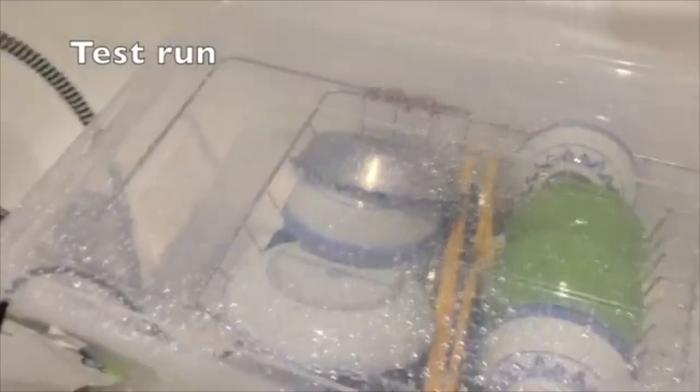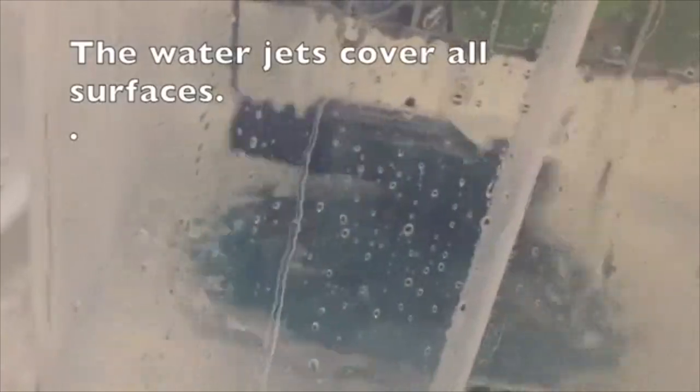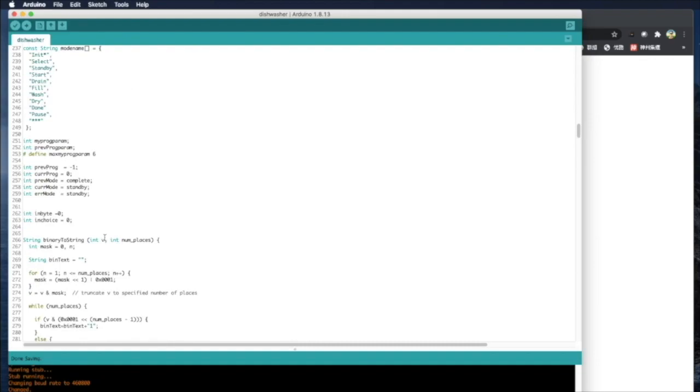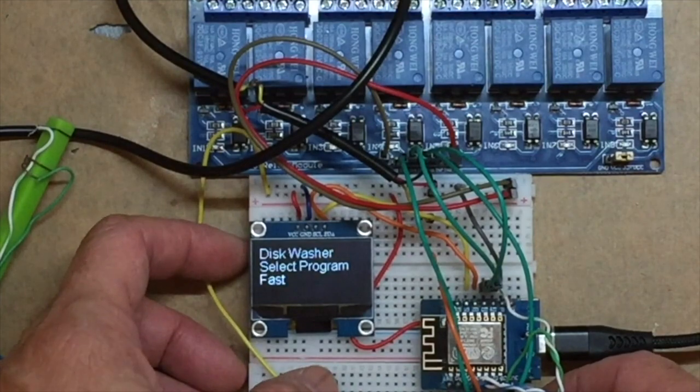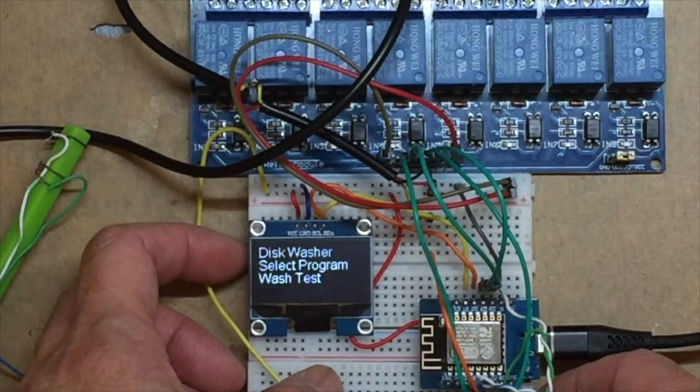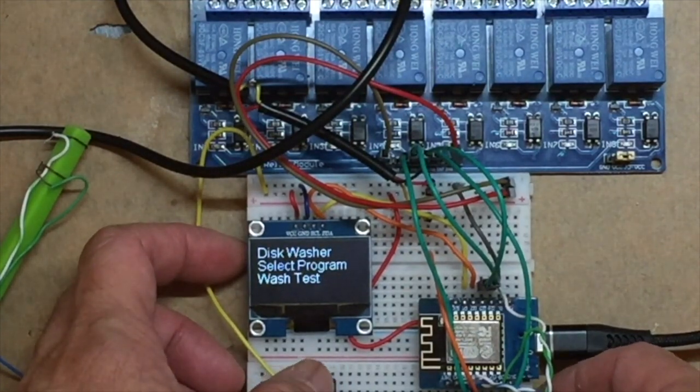Hello everyone, this is Billy. In part one of this dishwasher project that I started a year ago, I tested the concept of using a long sprinkler with a powerful pump to wash your dishes. This concept was well accepted by many of you and you encouraged me to finish the product. So in episode two we created the drawing and the program to run tests on the breadboard, to prove that we can use the program to control the pumps, heaters and other things to make up our dishwasher.